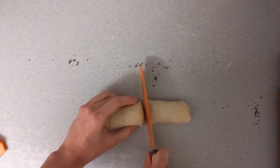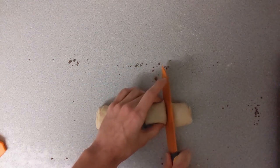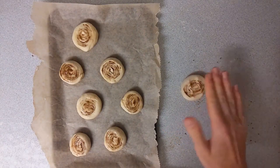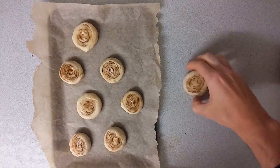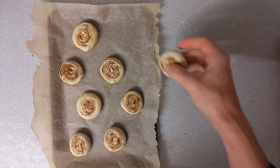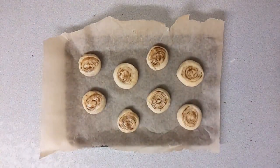Now I'm going to take my knife and cut it into pieces. I found the best way was to keep cutting it in half until I got eight even pieces. Once I've cut them all up, I kind of pushed them into the work surface to flatten them out to make them a little bit wider, and then transferred each of them onto a greaseproof paper lined baking sheet.